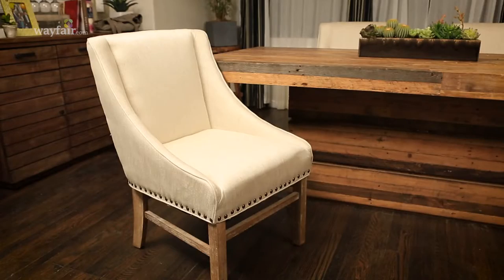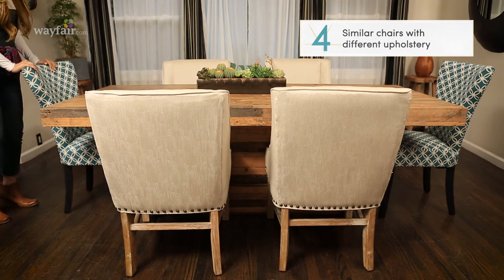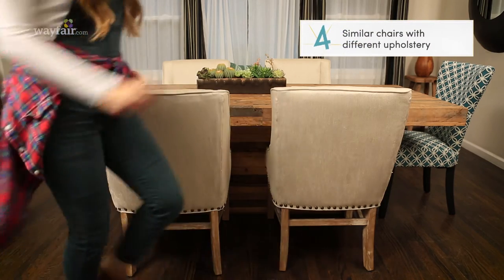Option number four is to mix your upholstery. Everybody loves a cushioned chair, so if you have a really bold, exciting pattern, definitely pair it with something a little more neutral to ground the space. If you're feeling nervous about it, it's okay — just start with the chairs on the end and ease your way into it.